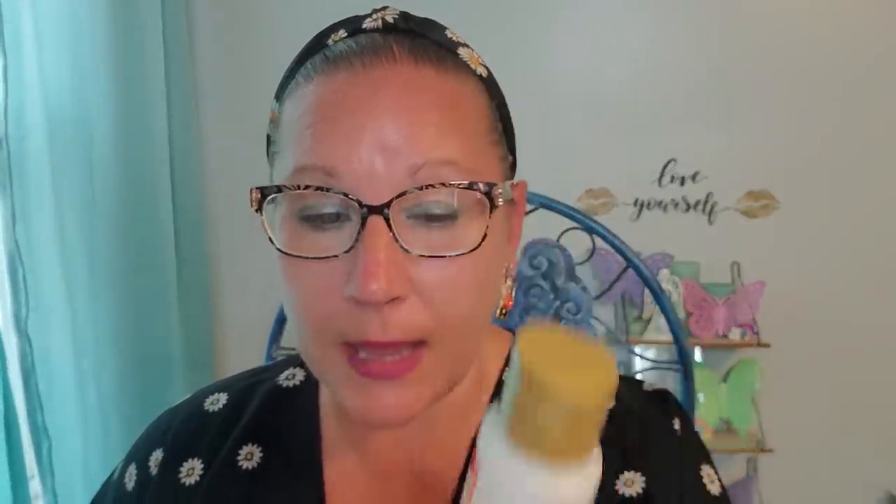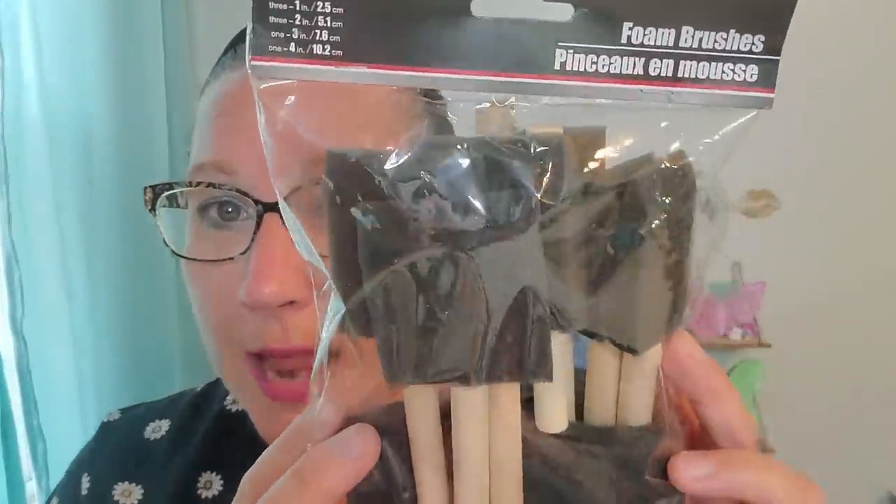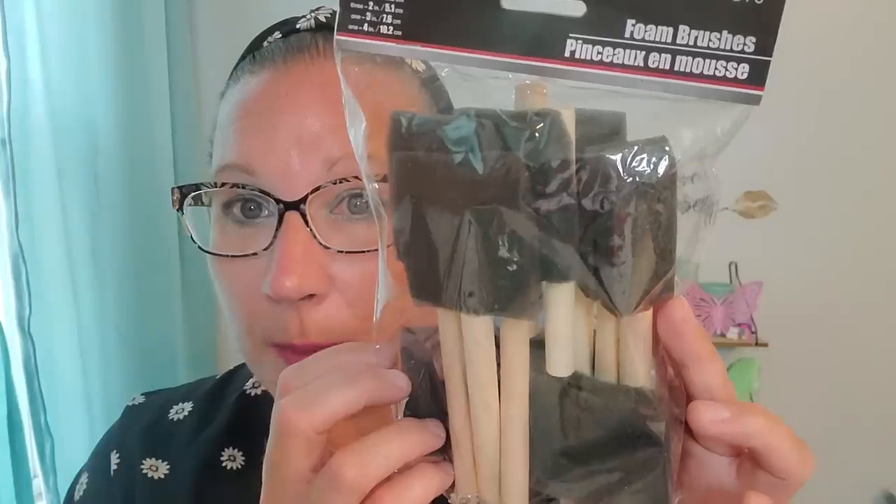My hubby loves to make me puzzles and then put them in frames for me, so I did grab some Mod Podge because he wants to do some puzzle making. This is just a small tube but a little bit goes a long way — it's a water-based glue, sealer, and finish, only two fluid ounces. I then picked up a big bag of foam brushes so that I could spread the Mod Podge over the puzzle, but I can also use these for paint brushes as well. This comes from the tool bench section — there are eight pieces inside with a variety of different sizes.